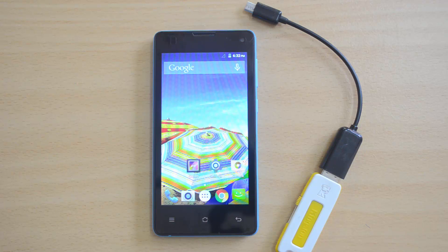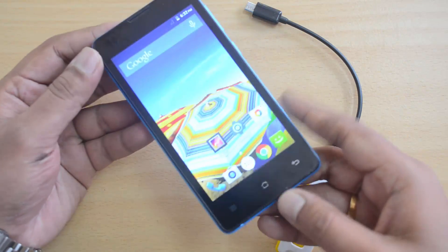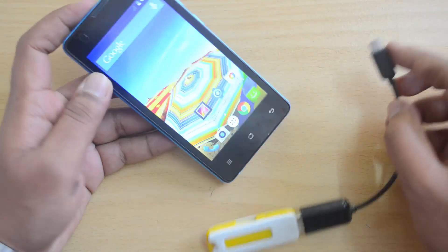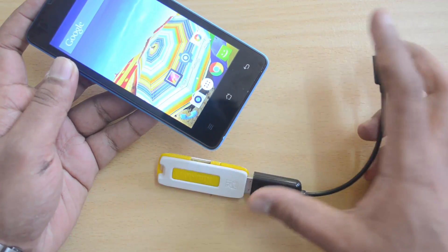Hello everyone, this is Minimal here for Technique. In this video we will test out the USB OTG functionality on the budget Zolo Prime. This device is priced at around ₹5,500 and it runs on Lollipop. Now let's see the USB OTG functionality — we have the USB cable and we have connected a pen drive.